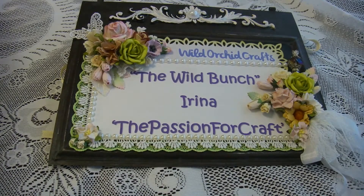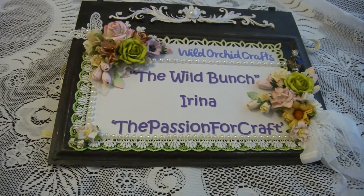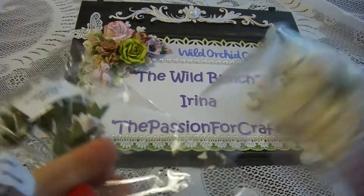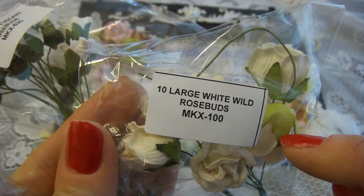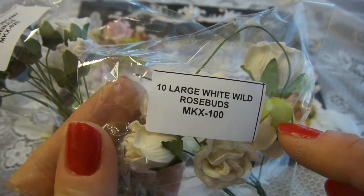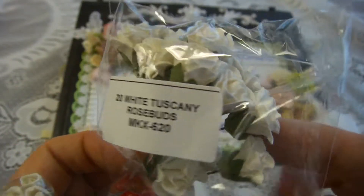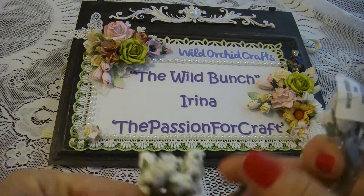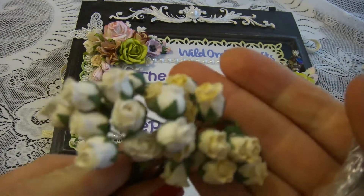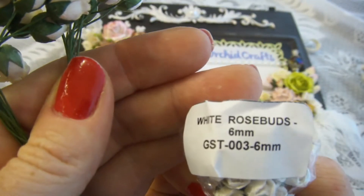I was also using the gardenias, the big gardenias, and open roses — or rather, rose buds. This is a new product for me: large white wild rose buds, and they look very pretty. I really like that size. They're Tuscany rose buds, and of course I was also using these rose buds — I'll put the link below — and the 6 millimeter rose buds.